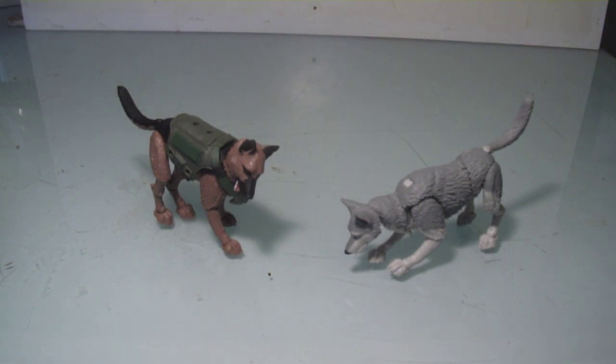Hello everyone, this is Scabcat242. Here's my review on the Marauder's Task Force canine figure.